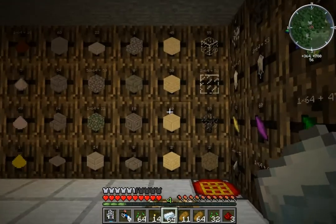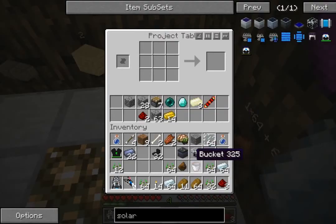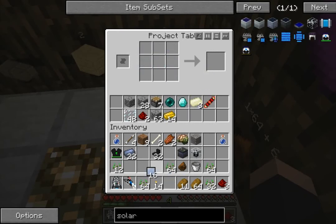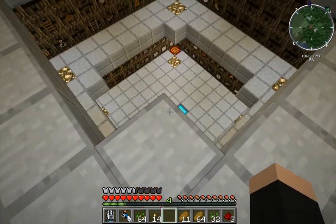What else we need is this - it's a pretty heavy recipe. I'm not sure how many of these we're going to need, so I'm just going to make 16 of them. I think that should do for now.